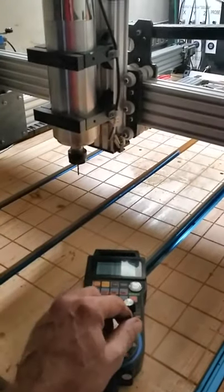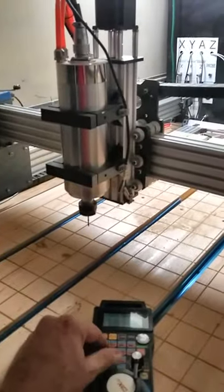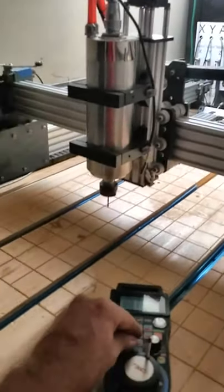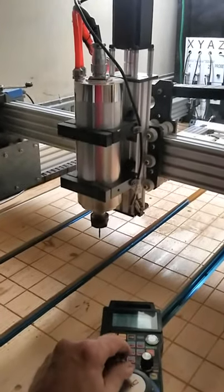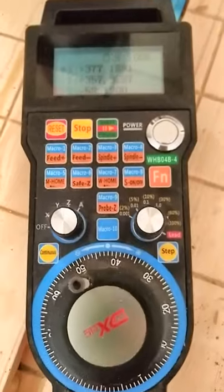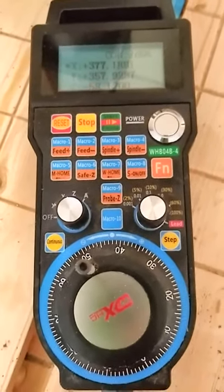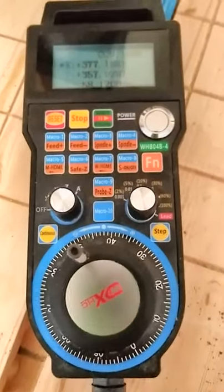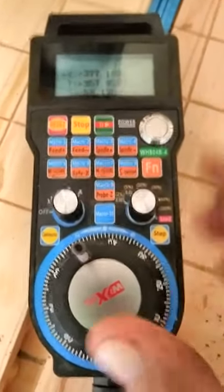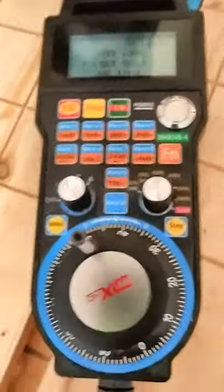Basically, this is for controlling movement of your CNC machine. Now what this really does for you is it gets you out from in front of the computer. All I have to do is load my G-code in Mach 3 and I can do everything else from this one controller.